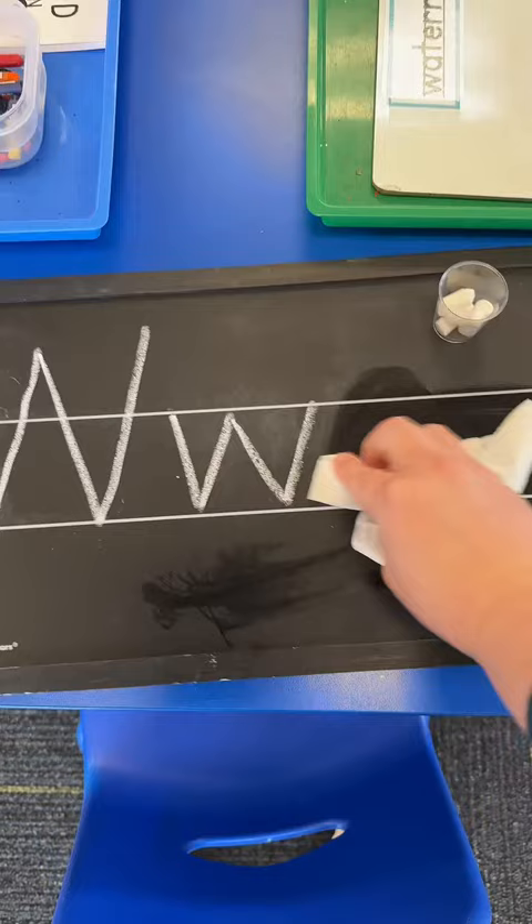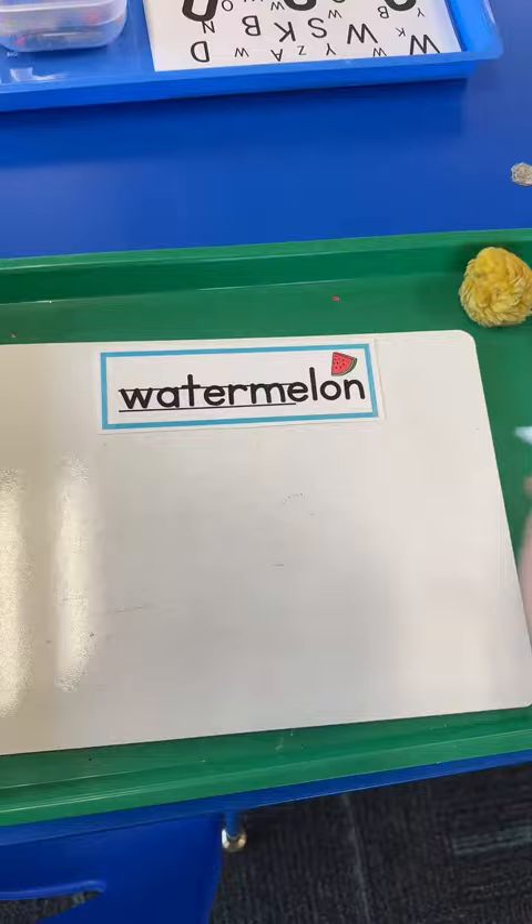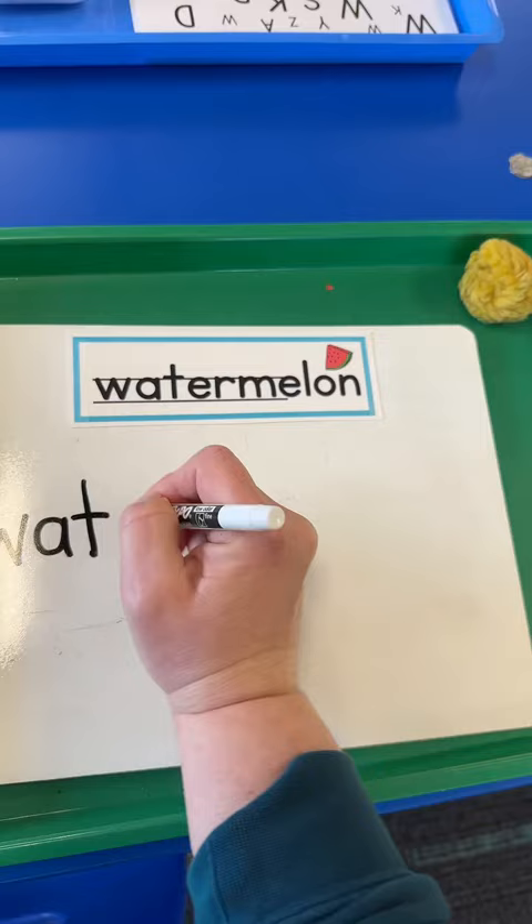My students are obsessed with learning how to spell watermelon with this awesome song that we sing: W-A-T-E-R-M-E-L-O-N, what's that spell? Watermelon! I'll try to find and share that song in another video. In this tray, students are copying the word watermelon.